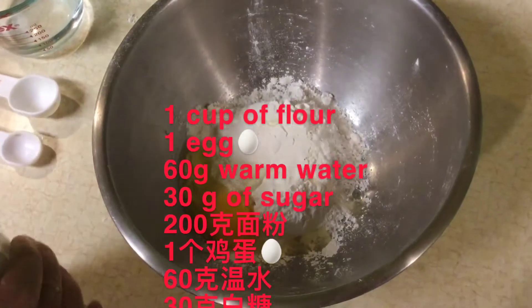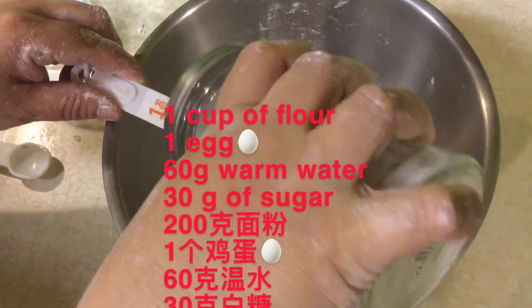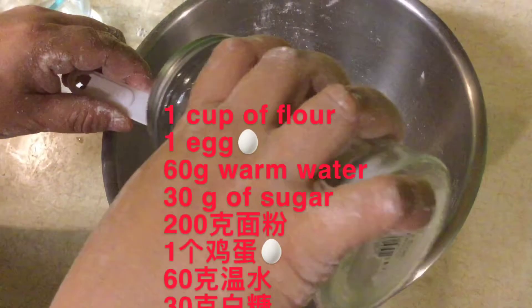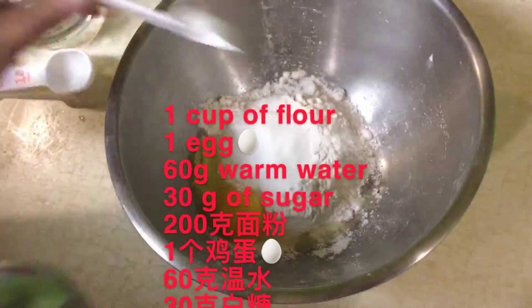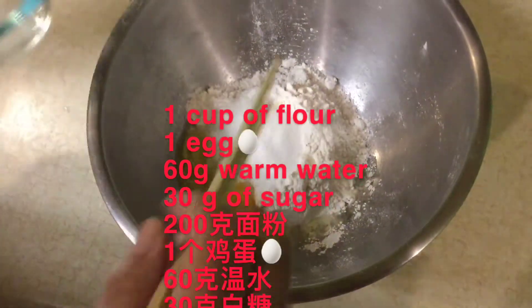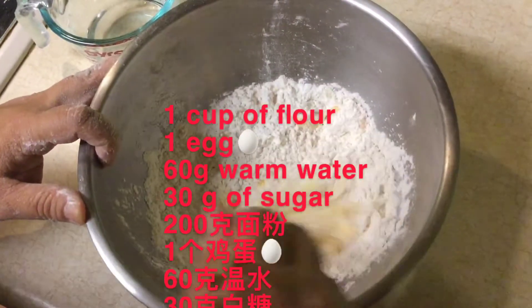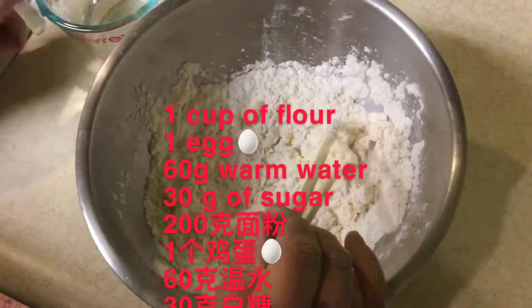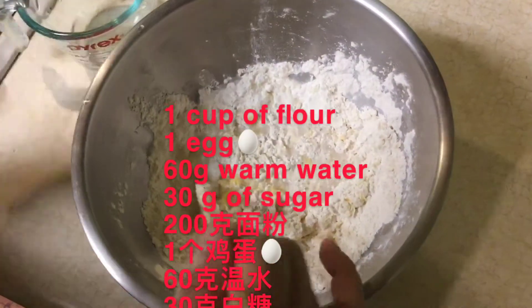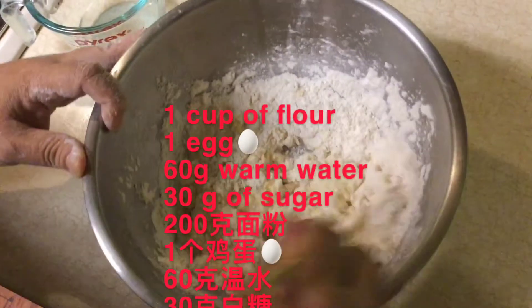First we mix eggs and sugar and flour together. Make sure we add water a little at a time.